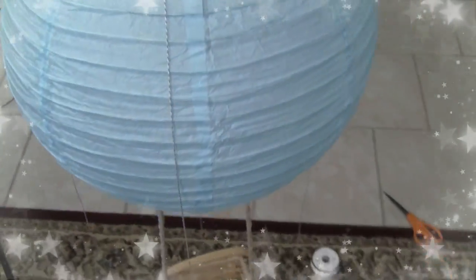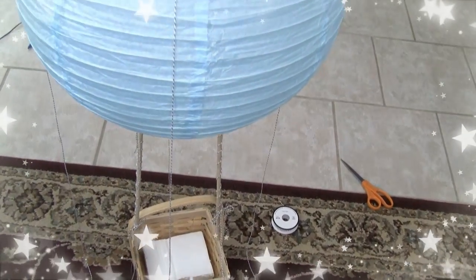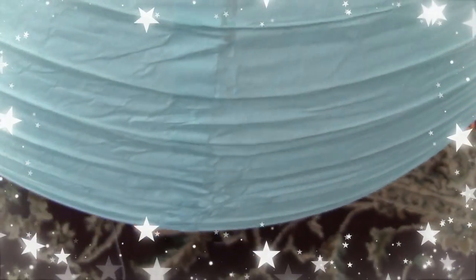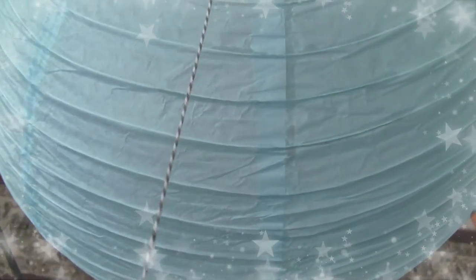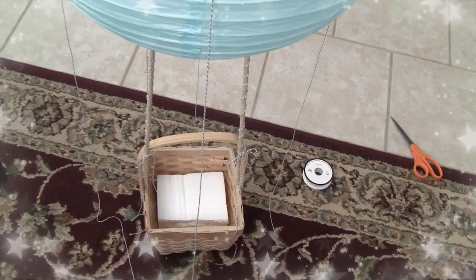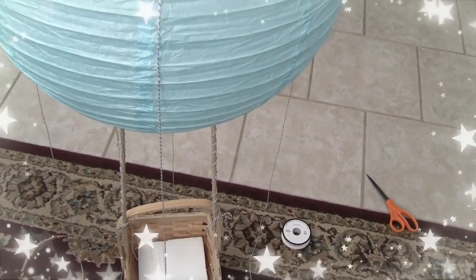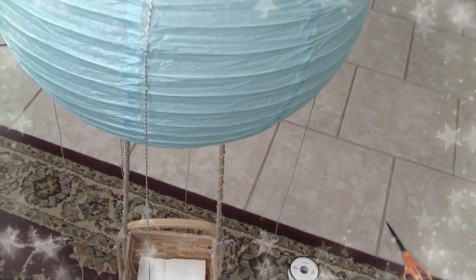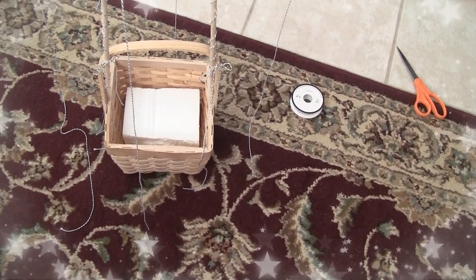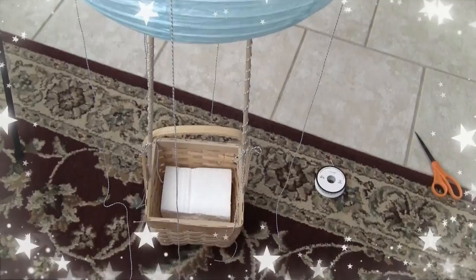I'm now on the floor — this is how tall it is, I can't believe it. I've taken the string and I'm going to bring it down and tie it off. I now have the two dowels, the lantern adhered to the basket, with that styrofoam inside the basket to beef up the elefante when I put him in.